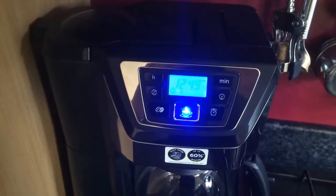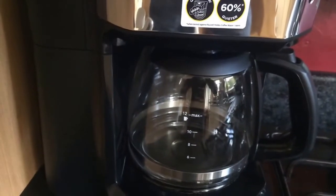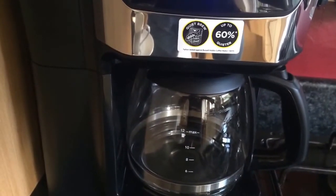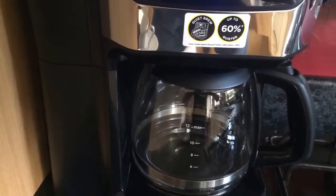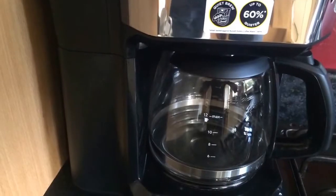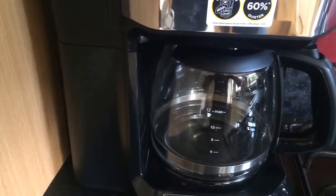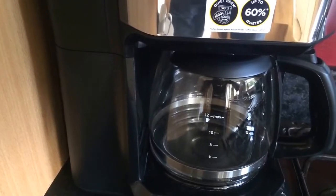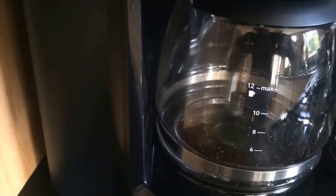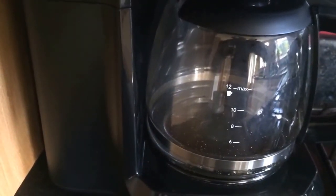Okay, so that was quick — the noise is finished. It will now start filling the jug with the coffee. I'll let that continue until it fills up to the eight mark and come back when it's complete.